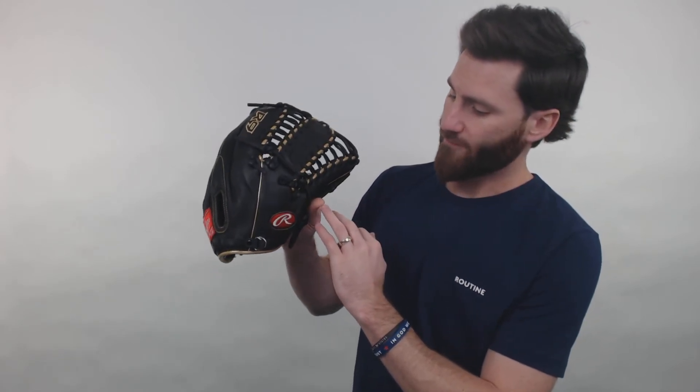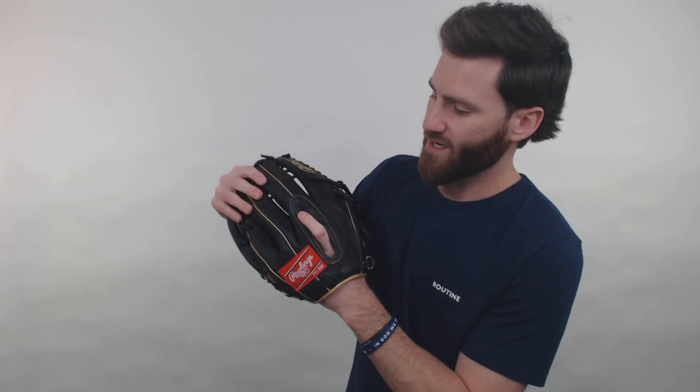And with this glove, it's going to have the finger shift design. So it's going to be designed for your ring finger and your pinky finger to fit into the farthest section of the glove. And they're also going to adjust the fastback design for your index finger to go out right here. So if you like that finger shift design, this is going to be an excellent glove for you to consider.